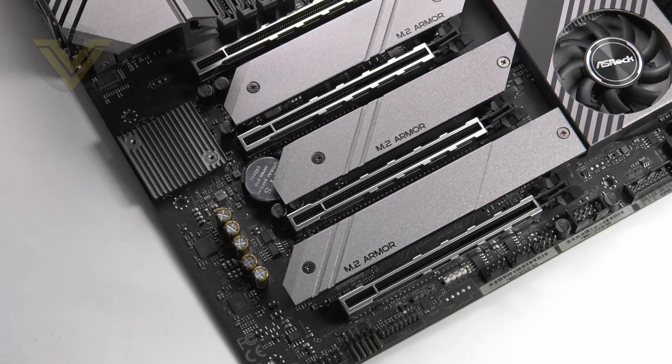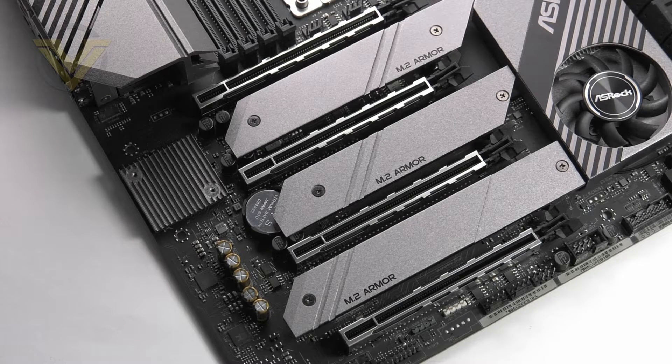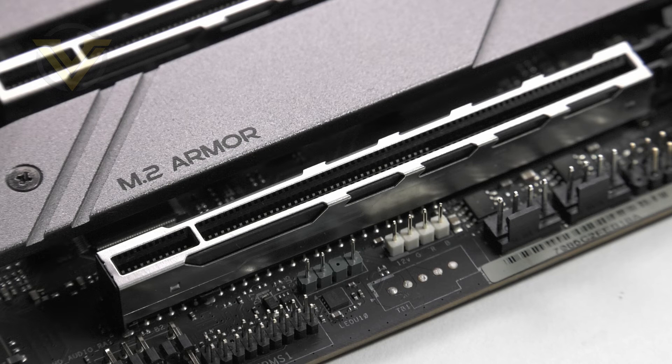We're dealing with PCI Express 4 on this board, and ASRock has given Creator a total of four PCI Express x16 slots — none of the smaller x1s. The modes for each are x16, x8, x16, and x8. We get AMD Crossfire support as well as Nvidia NVLink and SLI. Those PCI Express slots have been given steel reinforcement, which is now a standard inclusion.